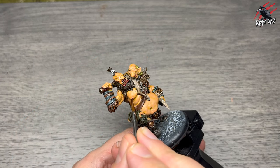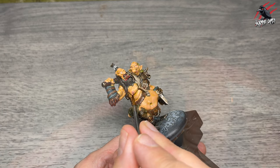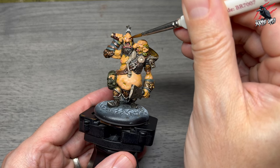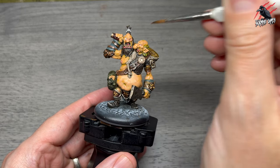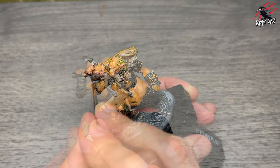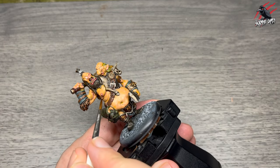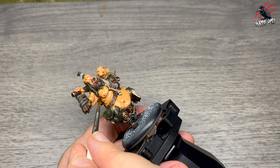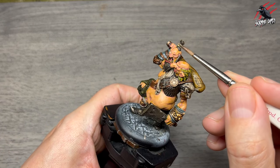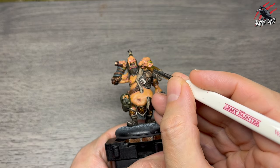Now some base Bugman's Glow on areas of skin I want to stand out a little more — around the nipple, the nose, working into that empty eye socket with its scars. Just little dabs, not too bright. Then working into all the fingernails, the folds of flesh, and around the muscles to darken them slightly. Then Contrast Skeleton Horde for the little skull he uses to keep his topknot tied up, and I also paint over all the teeth we did earlier.